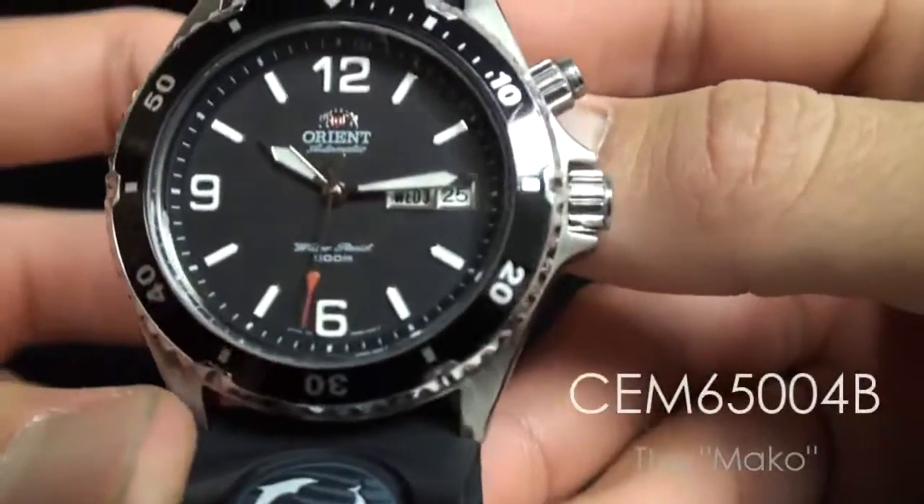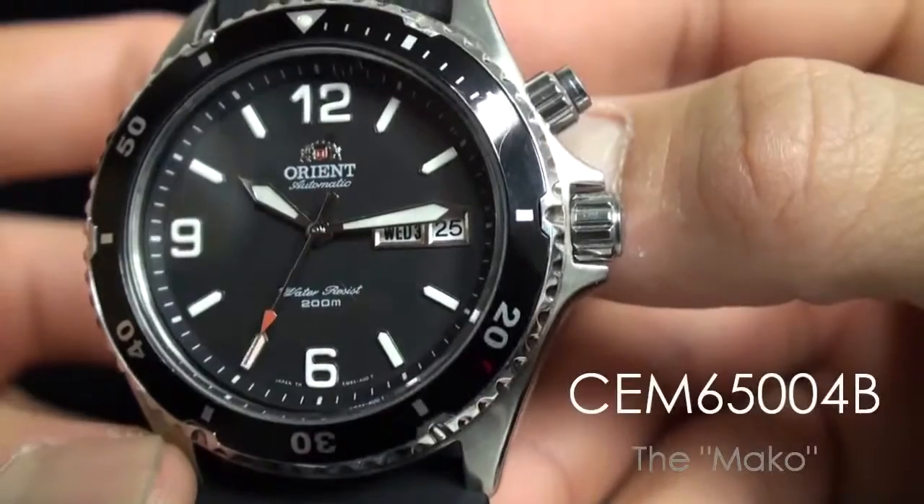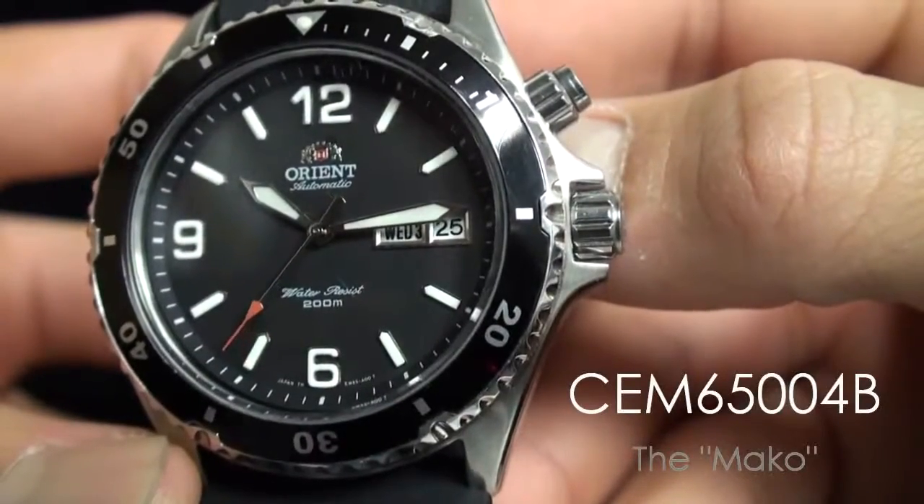So this is the CEM65004B — the black Mako in rubber.